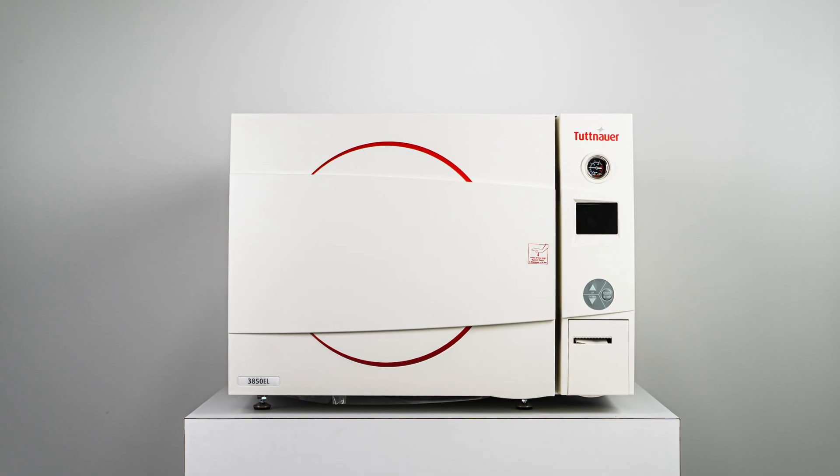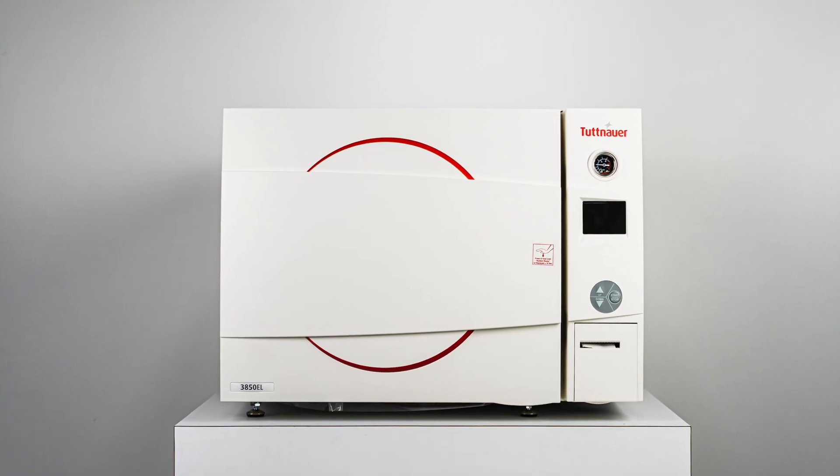For years, lab users have been limited to using autoclaves designed for medical and dental applications. Heidolf now introduces the LabLine Autoclaves, which are designed specifically to meet all your lab sterilization needs.